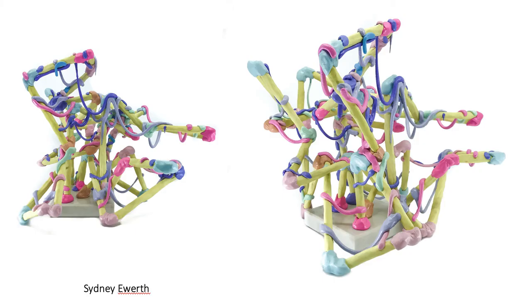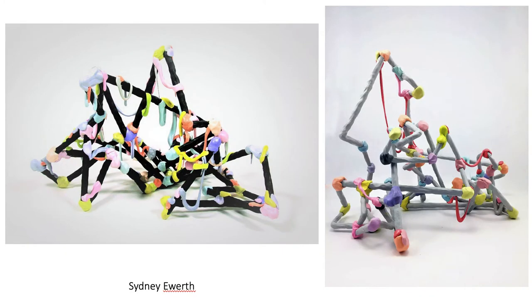Our resident artist Sydney Eworth also works in this vein. She's using epoxy that has been stained with colorant, and the ceramic module is a kind of chartreuse-looking coil of clay. We're going to provide demonstration videos for you to learn how to stain epoxy. In this work she is using the epoxy and the connection points as a decorative feature — a really important feature in the work.